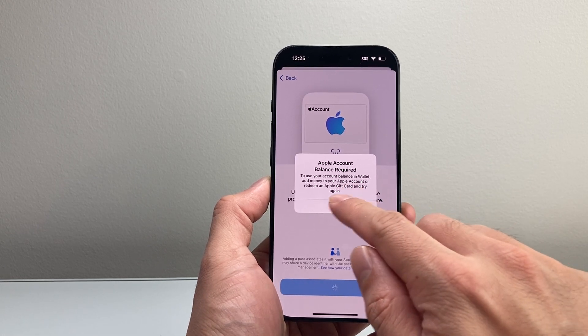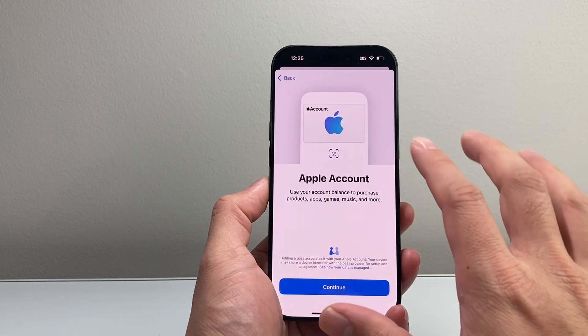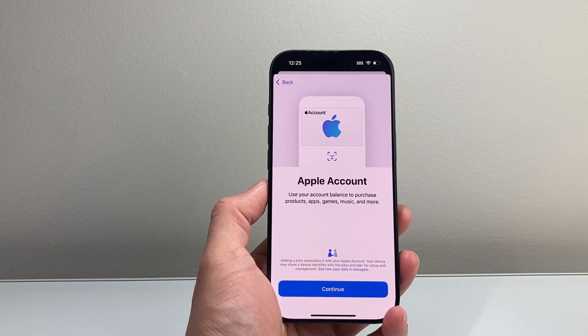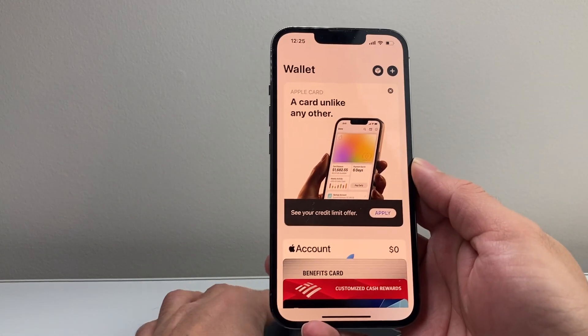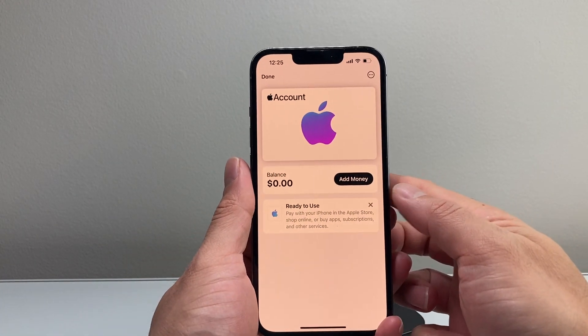You'll need either a debit card or an Apple gift card if you have one. Here I don't have it set up, but once you have it set up, it's going to look like this — I'll show you on this phone. I have it set up and you're going to tap on that, and it's going to look like this once you have the account set up.